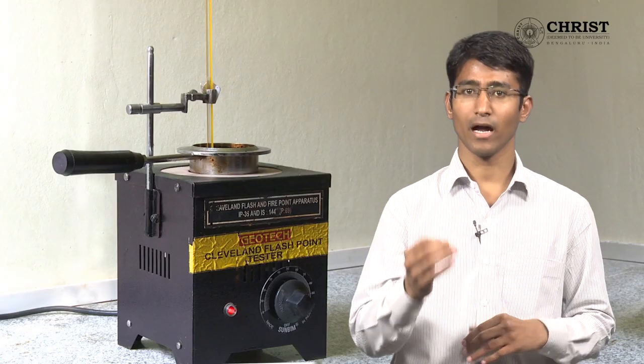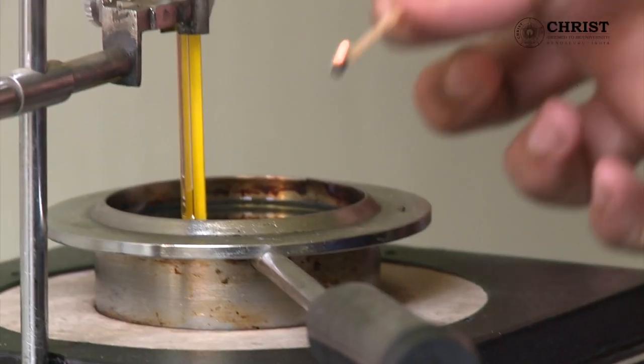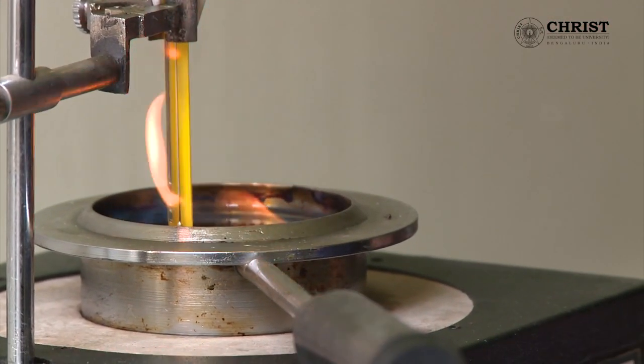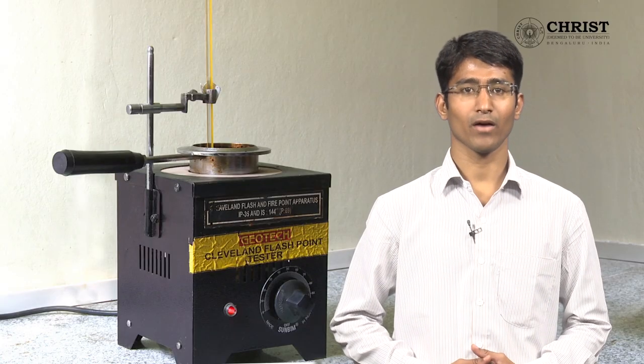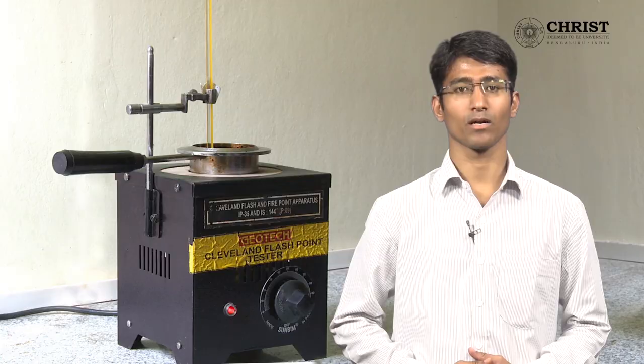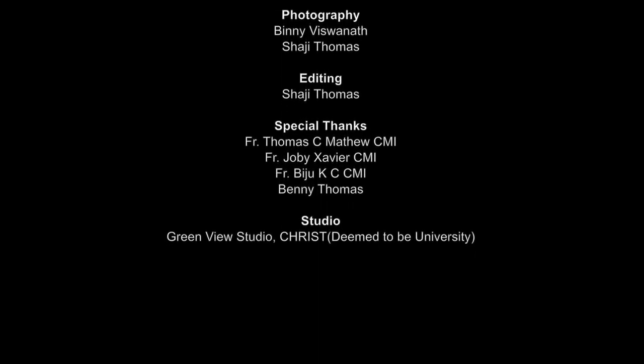Repeat the procedure until you get the fire point temperature. After a while you can see clearly that continuous fire occurs on the surface of the fuel. Thus we found out the flash point and fire point temperature using the Cleveland open cup apparatus.